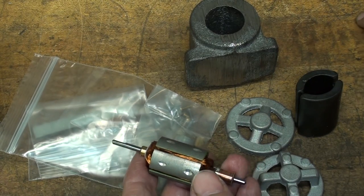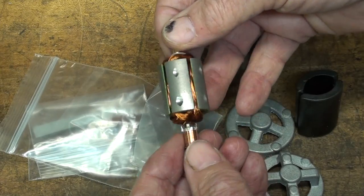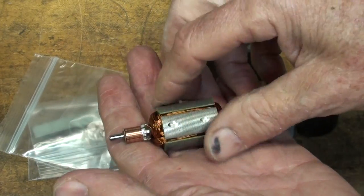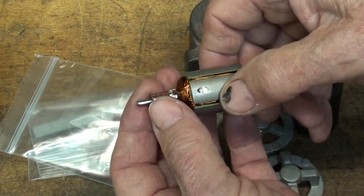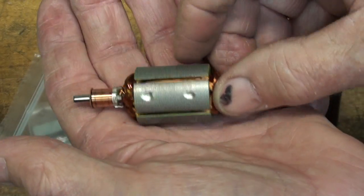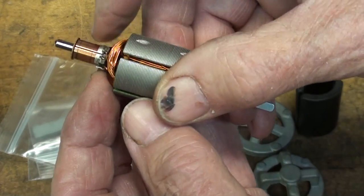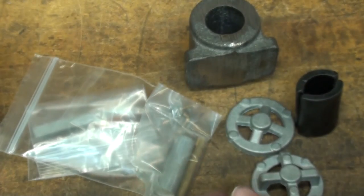This is the first PM Research project that I've ever made, and I like the way they had it packed — it arrived in perfect condition. It came with this armature, pre-wound. You can see that it's been balanced as well. Nice little commutator on it, but that's for later.